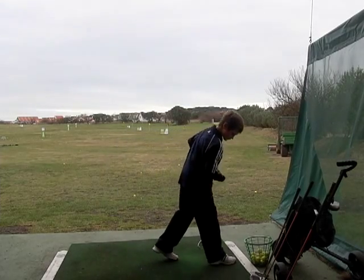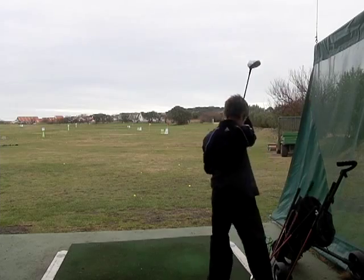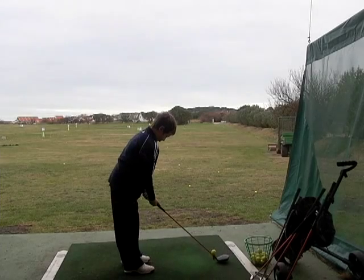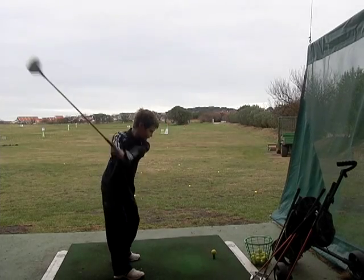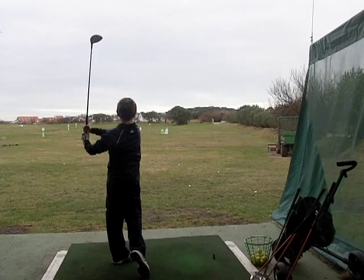Do you want to hit a driver? Yeah. Nice swing. Good shot. Excellent.